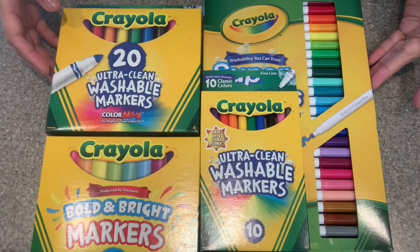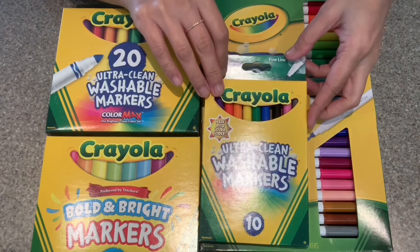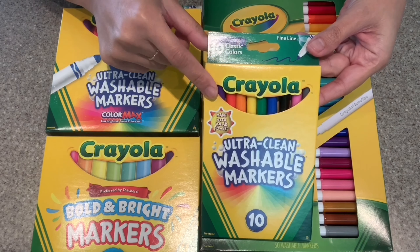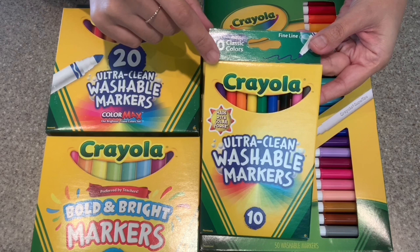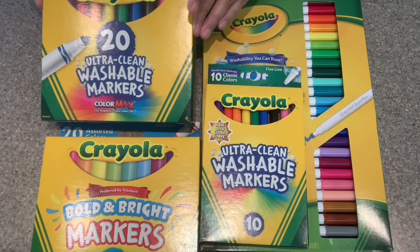I did a little shopping and I just wanted to share with you what I got. I decided to just buy all the different tips that I could find. Even though this one's not for hand lettering, I still like to have it — this one's the fine tip with the classic colors.